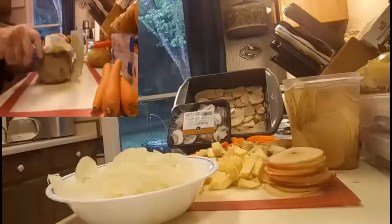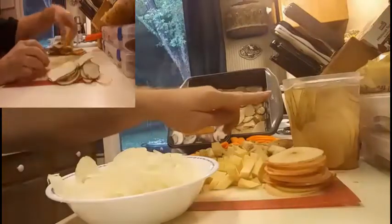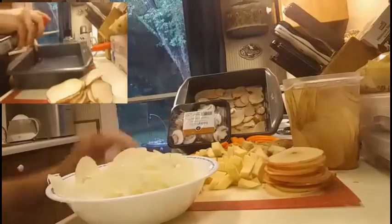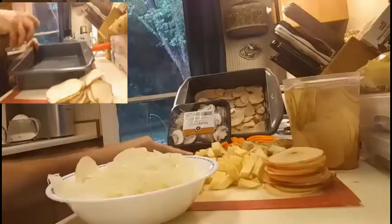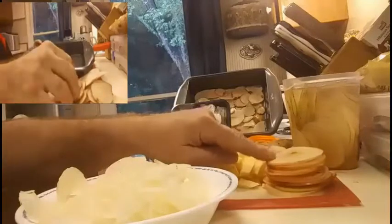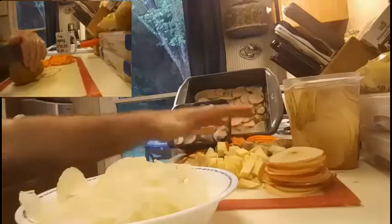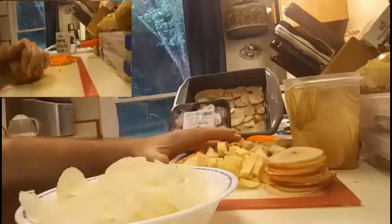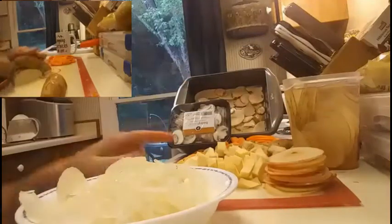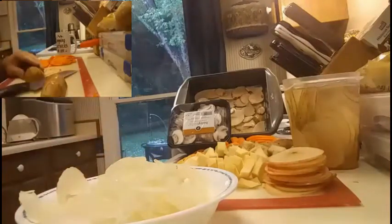We're going to need some sliced potatoes — I've got these in a water bath to keep them from going brown. We're going to have some sliced mushrooms, some sliced carrots, some more potatoes diced. This is apple that's been sliced and this is rutabaga, all diced into nice small bite-sized chunks so that they'll cook uniformly. The sliced apple and sliced potato were all done on a mandolin slicer on the same blade so as to keep everything nice and consistent — that's very important.